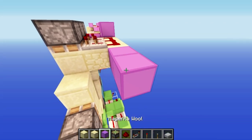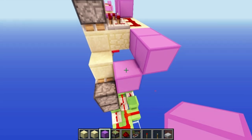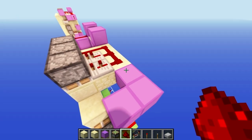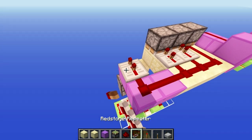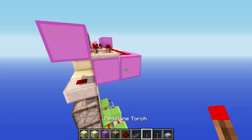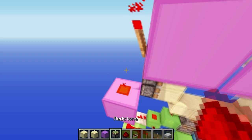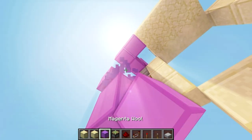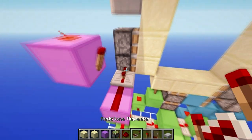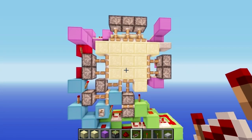Put blocks along here like this and like that - a sort of on-its-side L shape. Then put two redstone dust here and a three tick repeater here, a half slab here, redstone, and then a block. Here put a redstone torch, then build two blocks down, redstone here, redstone torch here, then two blocks down again, then put another block here, redstone dust, and a two tick repeater.